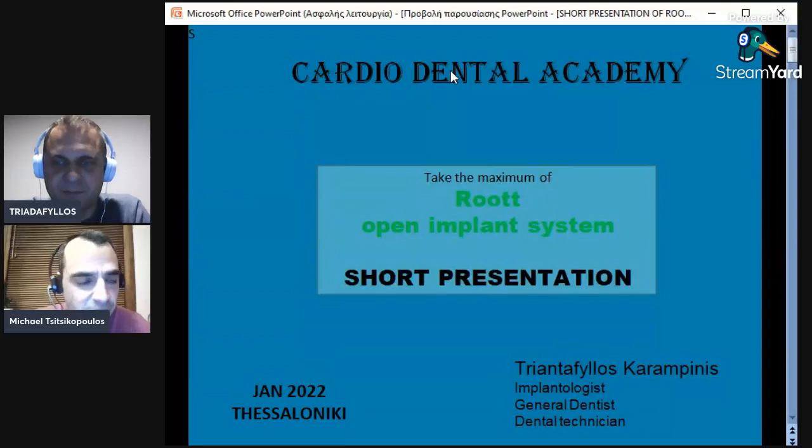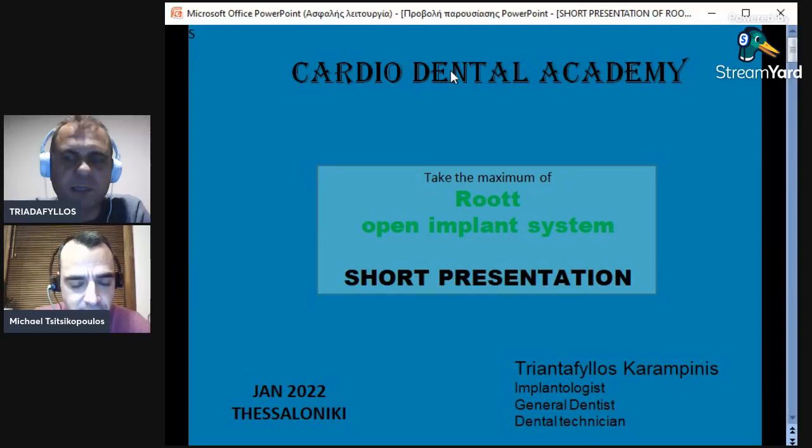We are looking forward to it. So today, Triadaphylos, you are going to present the Root system? Yes, we are going to — we are key opinion leaders of the Root system. I'm in North Greece, Michael is a key opinion leader for South Greece. So this is our system.